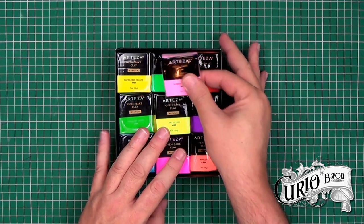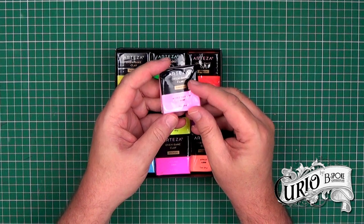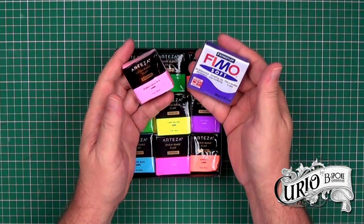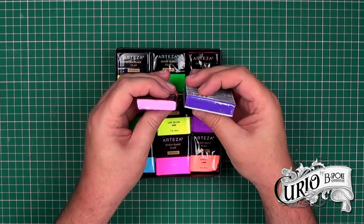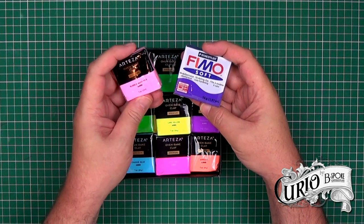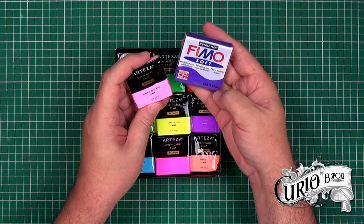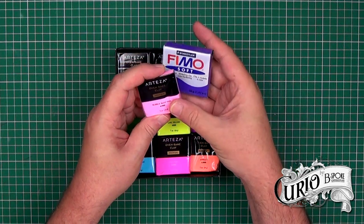The first thing you notice about the blocks is that they are quite small, especially when you put them at the side of a block of Fimo. Although the block of Arteza clay looks very small, it's actually half the size of a block of Fimo, at 1 ounce or 28 grams, where the Fimo is 2 ounces or 56 grams.